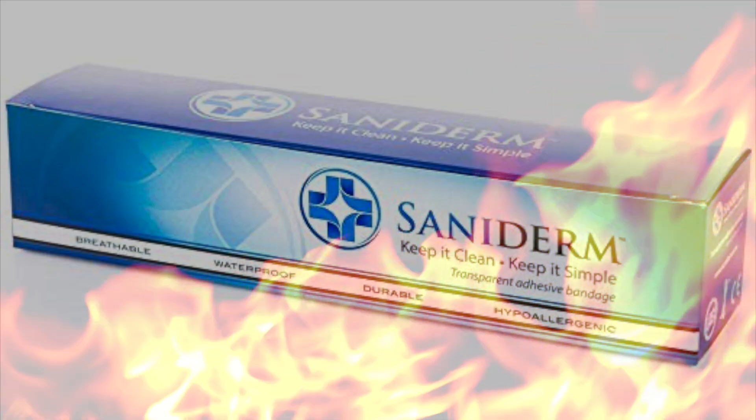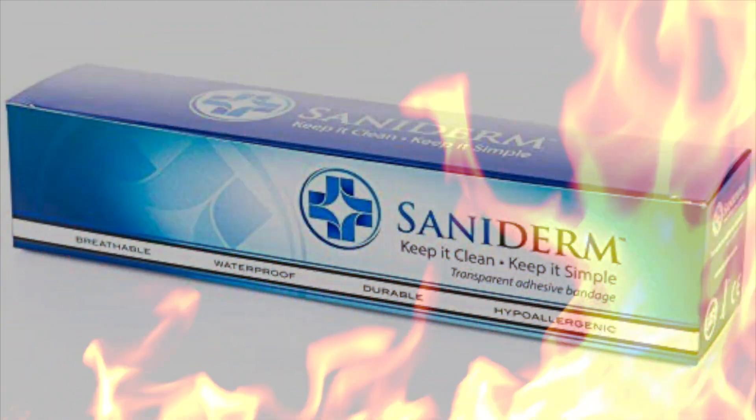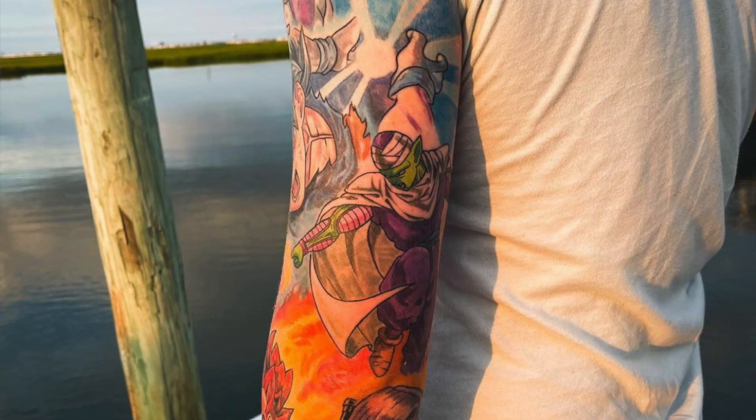I absolutely hate Saniderm. Alright, hate is a strong word, but to be honest with you, I am not a huge fan of the Saniderm way of healing a tattoo. I have personally never used Saniderm to heal up any of my tattoos, but I have seen some jacked up tattoos of people that use Saniderm.